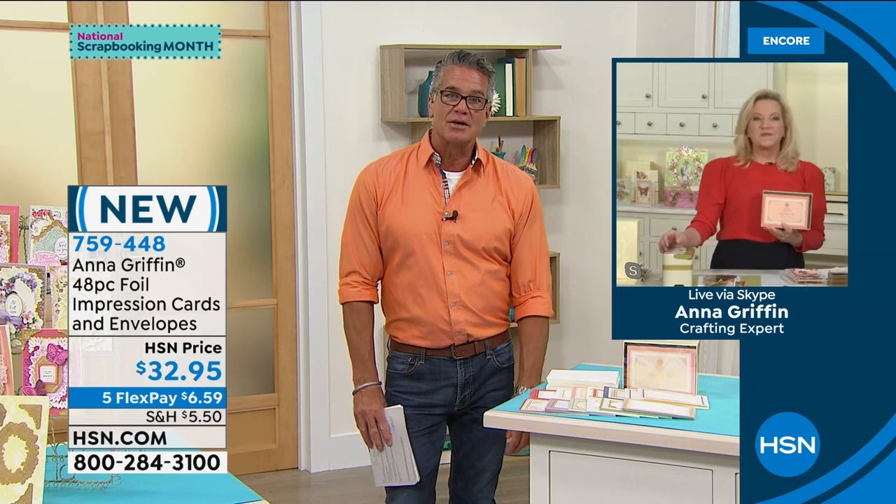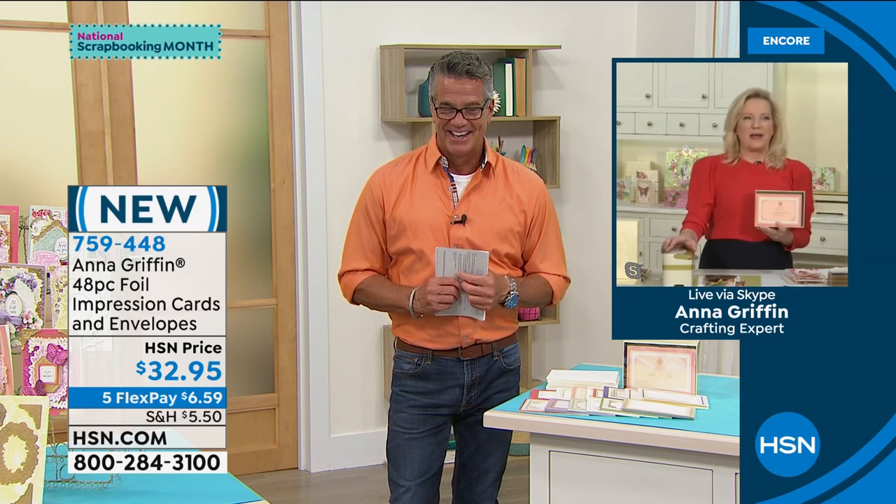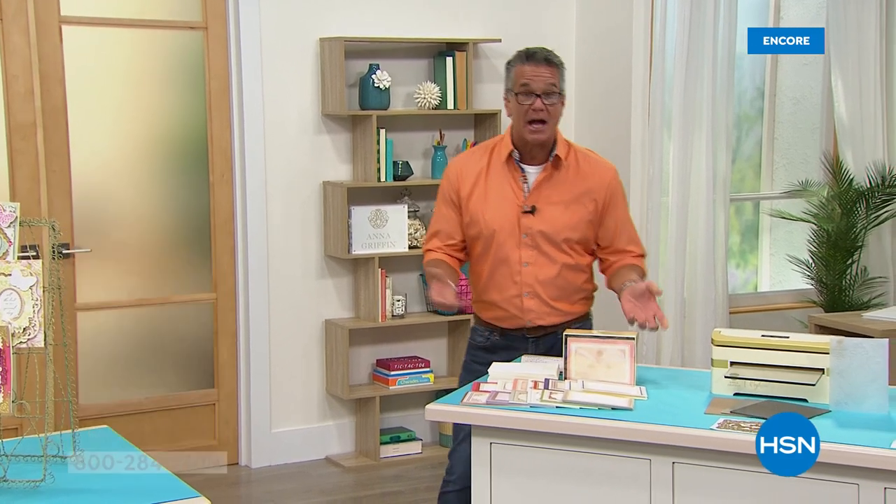Anna, you are such a pleasure — thank you so much and continued success throughout the day. She'll be back at 8 a.m. Item 759-448. Stick around — when we come back we're going to get into the one-of-a-kind Tiffany and her one-of-a-kind storage, coming up right after the break.